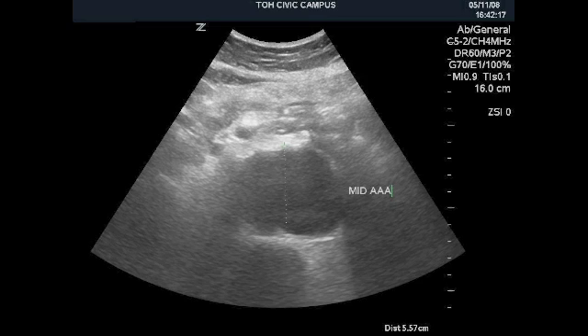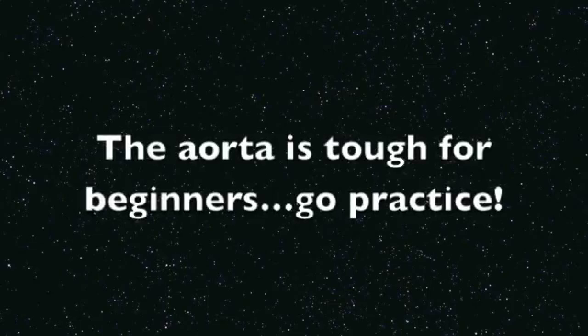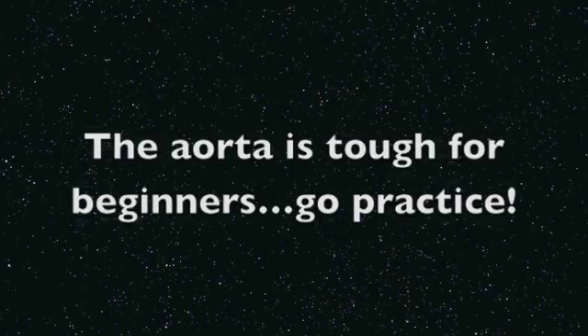Remember the diagnosis of ruptured AAA is a clinical one. Point of care ultrasound can only tell you whether there's an aneurysm present or not. Now you know what to do — let's get scanning.